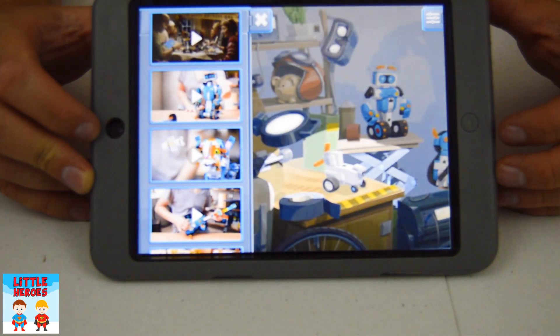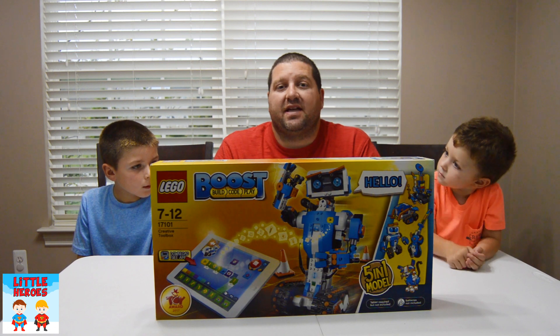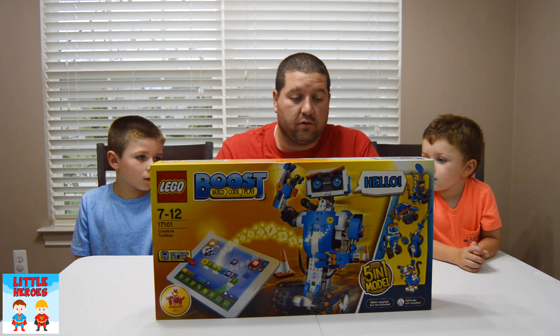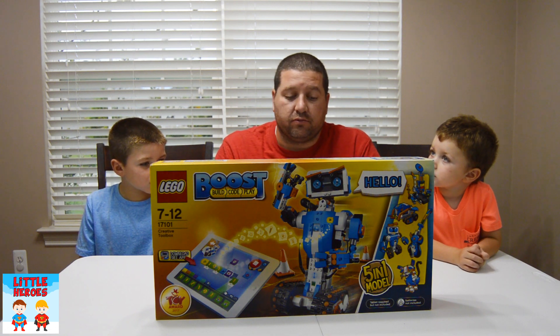Look at all the things that we can build! I can't wait to get started! Okay guys, now that we got the app downloaded, what we should do is figure out which one we're going to build. Which one do you like? We have Frankie the Cat, Guitar 4000, Vernie the Robot, MTR4, or Auto Builder. Which one do you want?